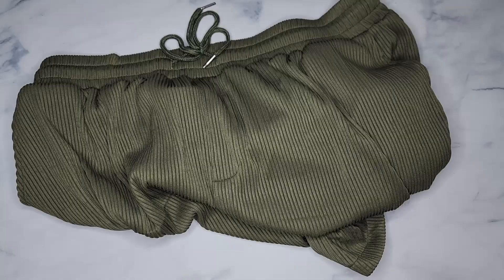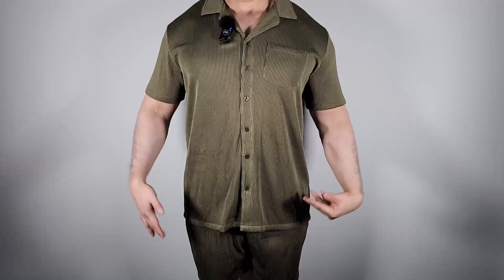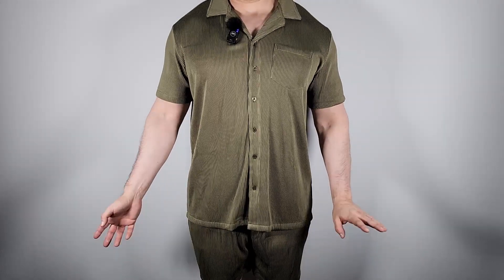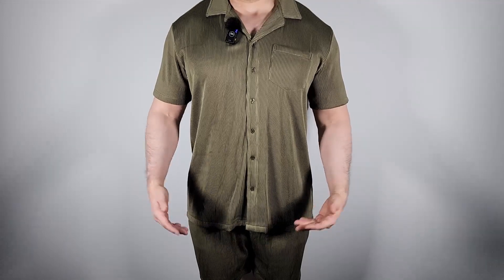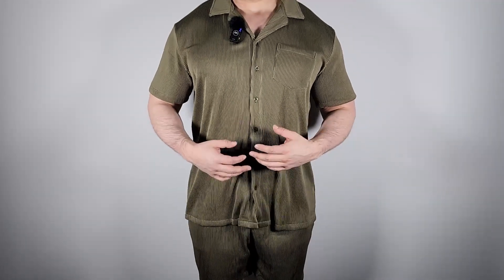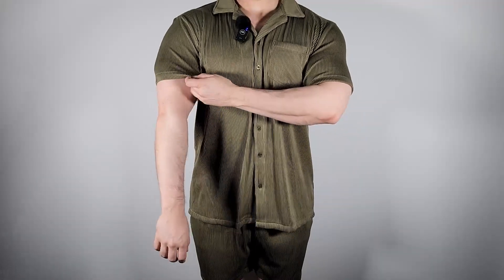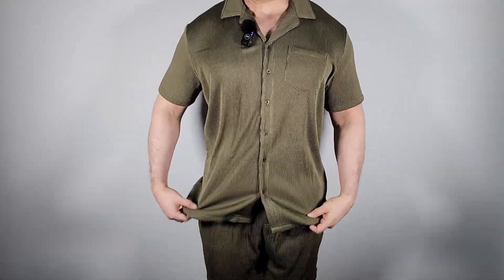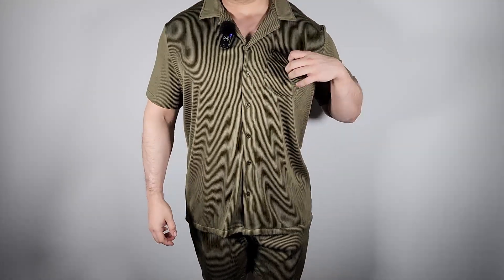I'm going to wear this set right now — look away if you don't like looking at sexiness! Here is the set. To give you a size reference, I'm about five-ten and a half, 220 pounds, and this is the XL. This is more of a loose fitting shirt, there's a little bit of stretch on the arms. It's a relaxed fit, which is nice — nice collar, the buttons are good, and you've got a nice pocket here.